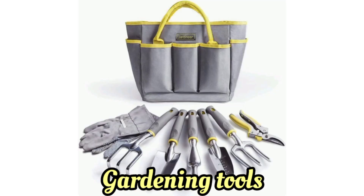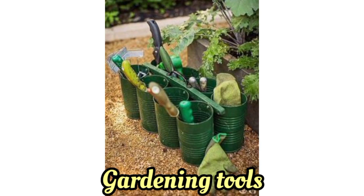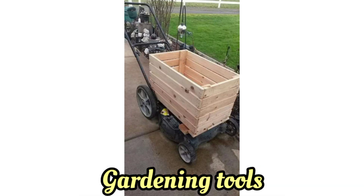Gardening tools are essential for maintaining a healthy and beautiful garden. If you are planning a YouTube video about gardening tools, you can structure it to cover various types of tools, their uses and maintenance tips.